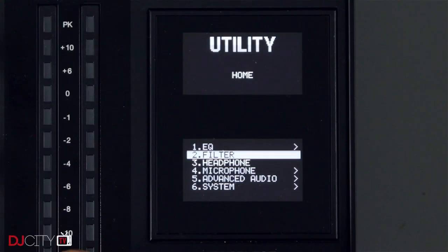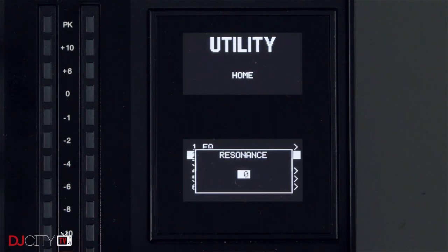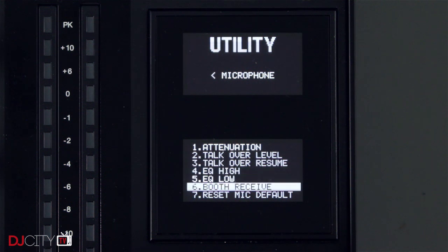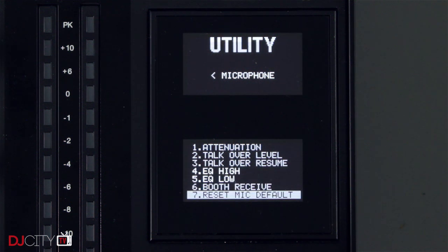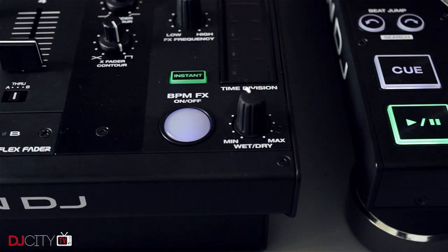The screens are high-resolution, clear, and bright even during the day, and the amount of settings buried beneath the hood is really impressive. As a good representation of how far you can go, the BPM FX on/off button is an RGB button, so Denon DJ let you choose what color you want it to be. Denon DJ are really taking advantage of the digital nature of this product — you can truly make the X1800 work however you want it to.